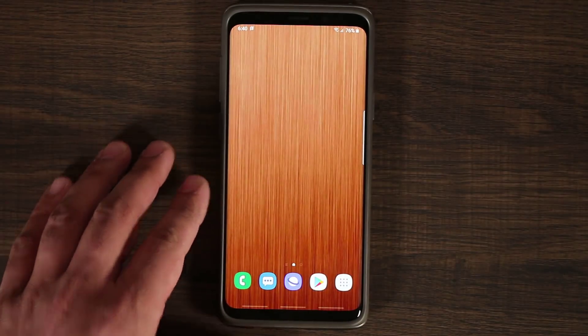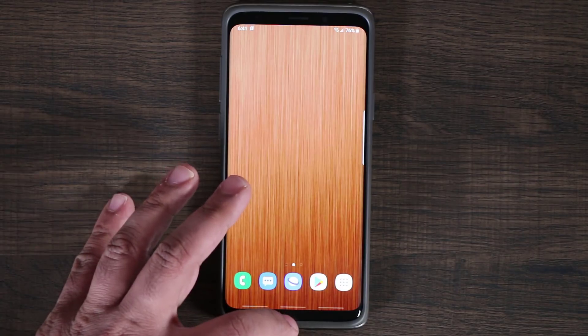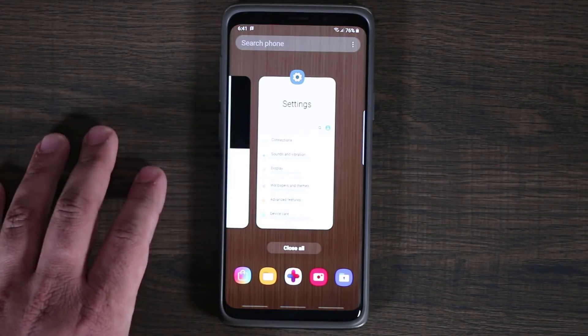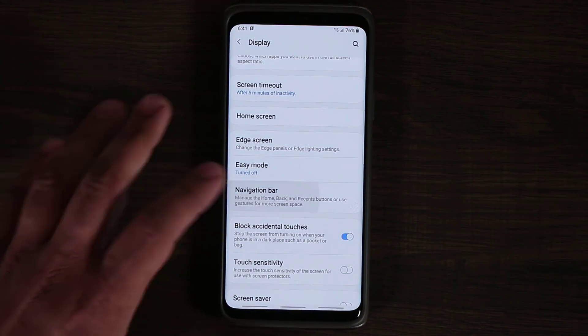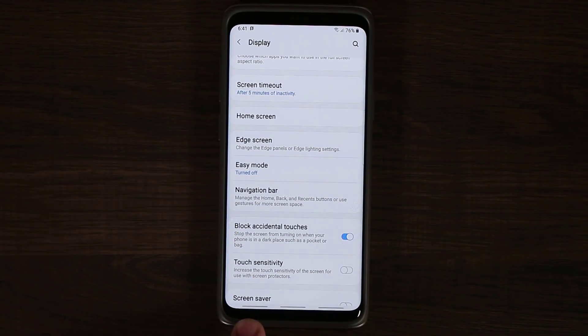The only way to go back home is then using gestures. In the first beta, you only had a single straight line. Now you have three lines, giving you the home button, recent apps, and the back button. Pulling up the middle takes you home, pulling up the side brings up apps, and in a settings environment you can swipe up to go back. I like these three lines.